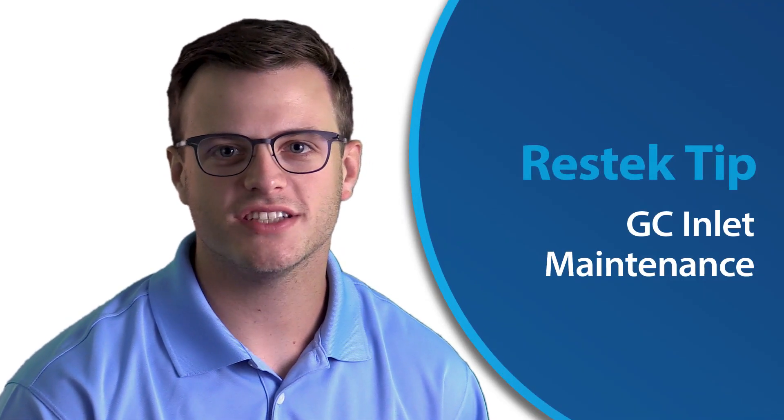Hello and welcome to another ResTech tip. In today's tip we will be covering GC inlet maintenance.